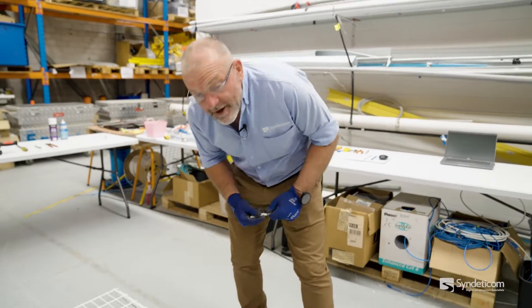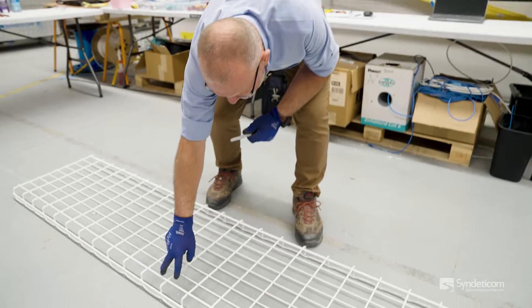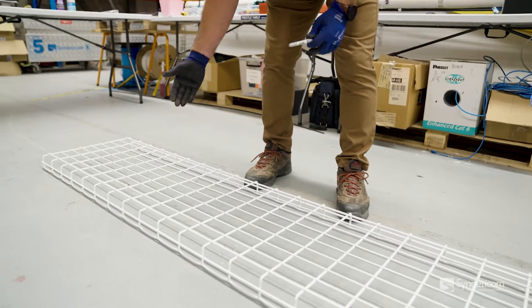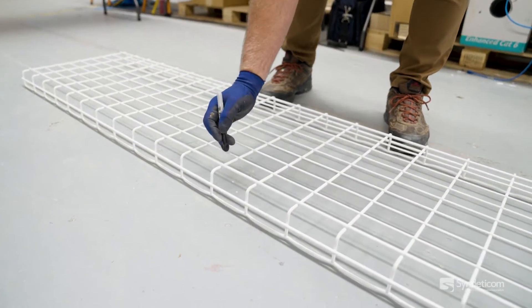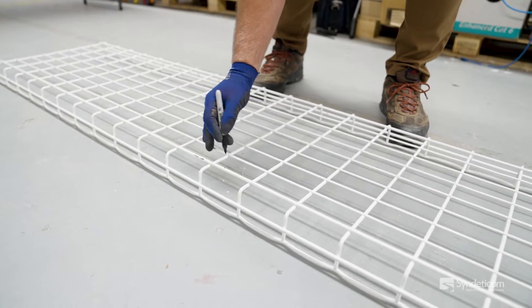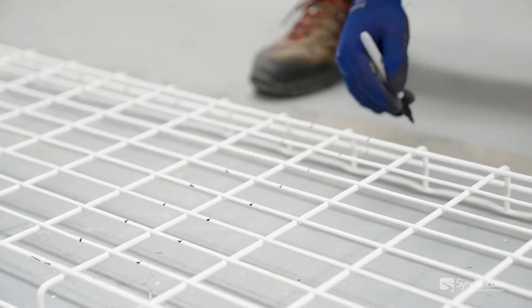So what we want to do to start with is mark the bars that we want to cut out. We'll pick an area that we want the bend to centralise on, and put a mark on the bars that we're taking out, just to make it nice and simple — so there's no mistake.